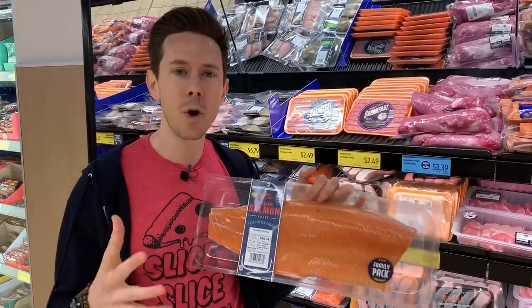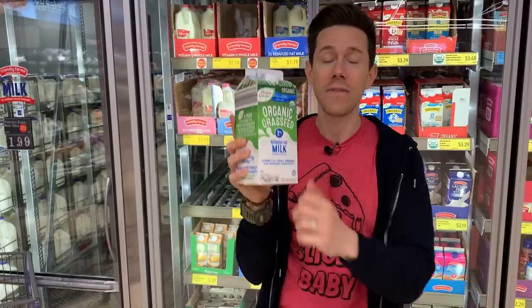What is up FlavCity family? It is Bobby and Art back at Aldi because Aldi week continues — seven days, three videos covering A to Z. Yesterday's video was a monster haul of pretty much every amazing thing here at Aldi. Today's video is very interesting: it's a food stamp challenge.